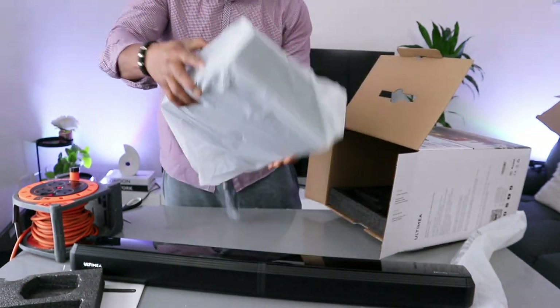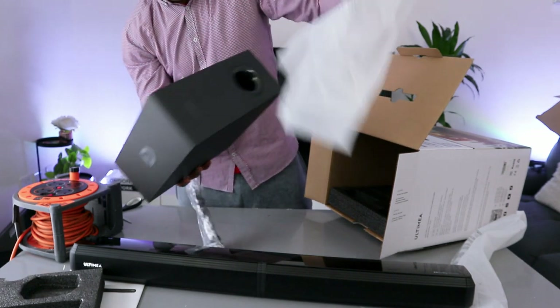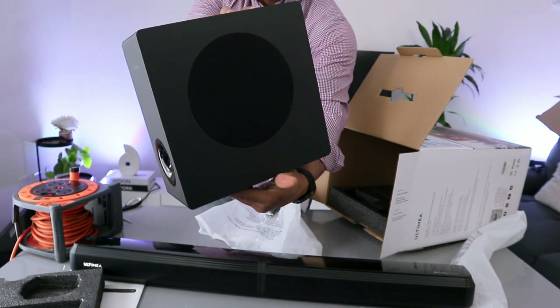This is the subwoofer here. Let's see what the subwoofer looks like.